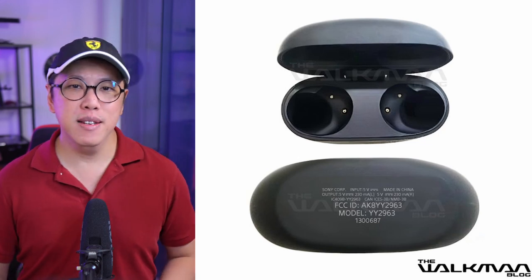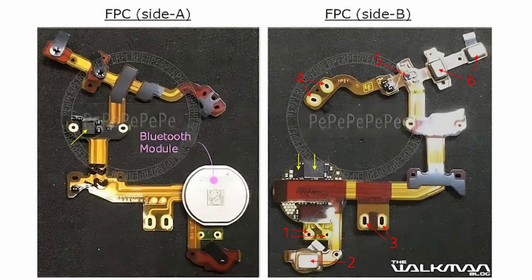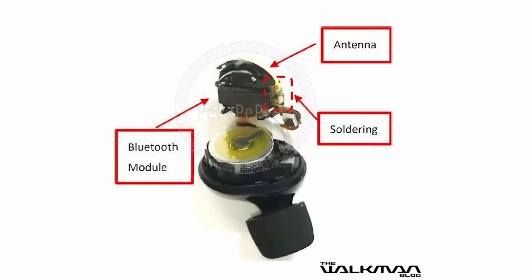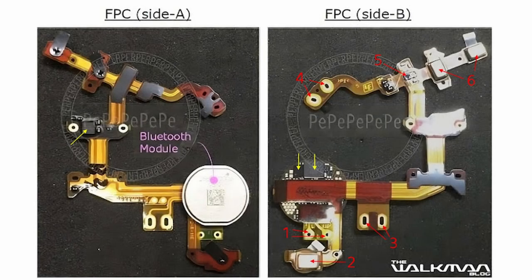We've got some very exciting leaks of what could be the actual pictures of the Sony WF-1000XM5, courtesy of the Walkman blog. These are pictures of the product's exterior and the interior components.